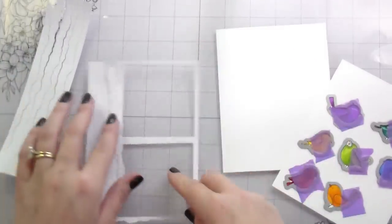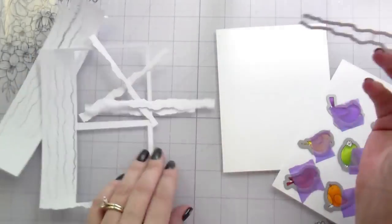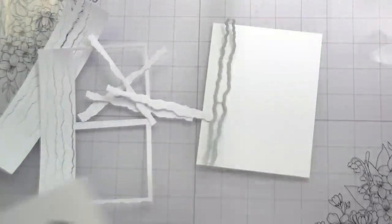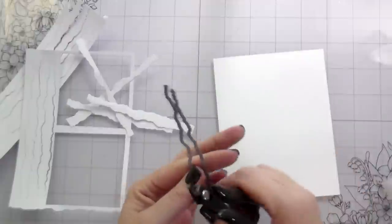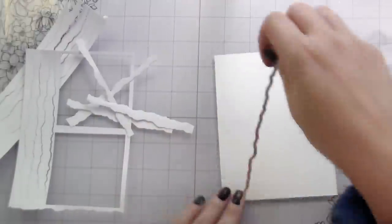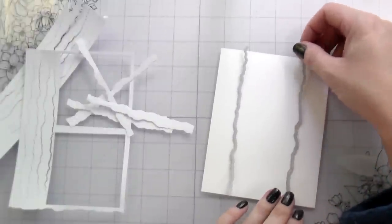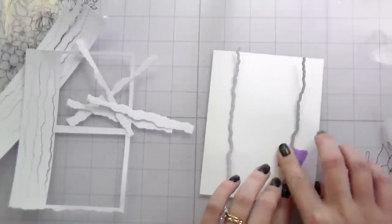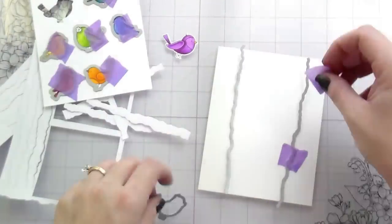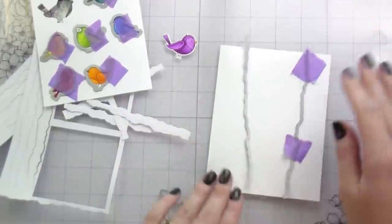Here I'm lining up my dies. The Torn Paper Edge Dies come connected, and I left them connected to do my branches — I'll cut them out multiple times next to each other. The thin branches come from the spaces where the two dies sit next to each other. You'll have thinner branches higher up in the tree. For the tree trunks, I'm cutting off the left and right-hand sides and adhering them to cardstock, making the trunk wider at the bottom and more narrow at the top.